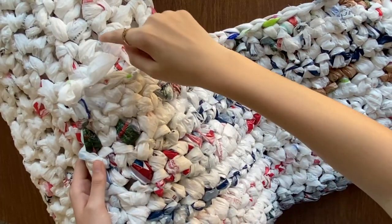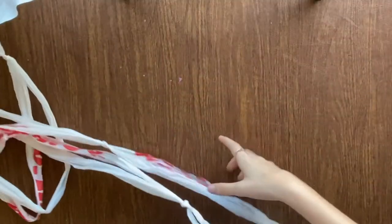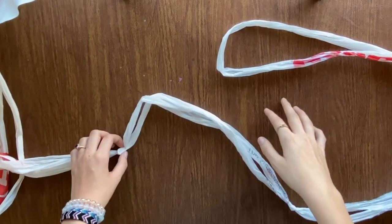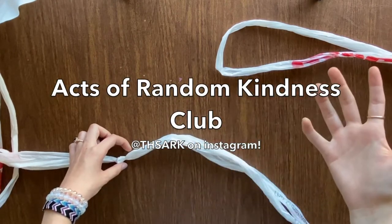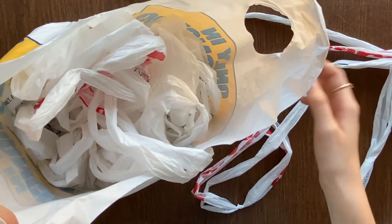As you can see, these are a bit of a different texture because of all the different bags combined together. It's super easy to make the plarn, and all of the plarn and the large sleeping mat was made by my amazing group at school called ARC, which is Acts of Random Kindness Club. They made all the plarn and I did all the crocheting, and with that mat it took about four hours of crocheting.